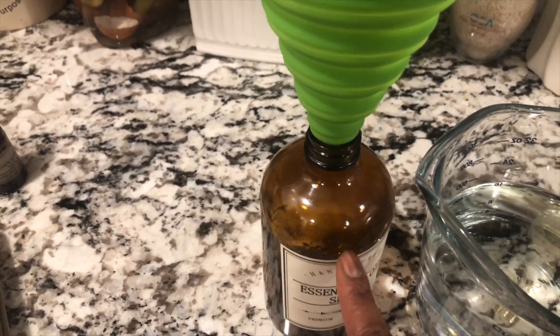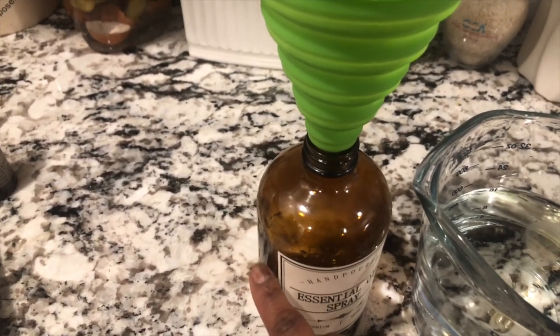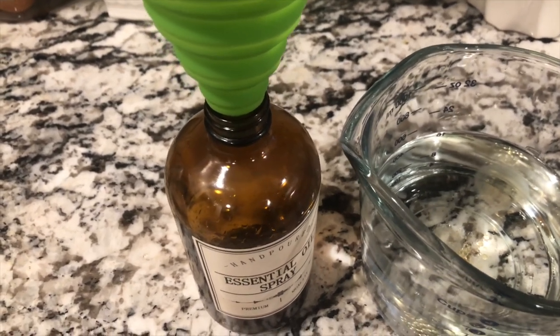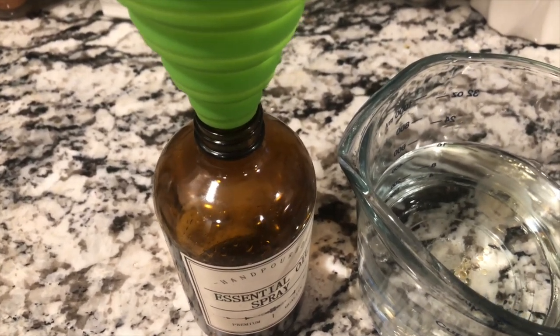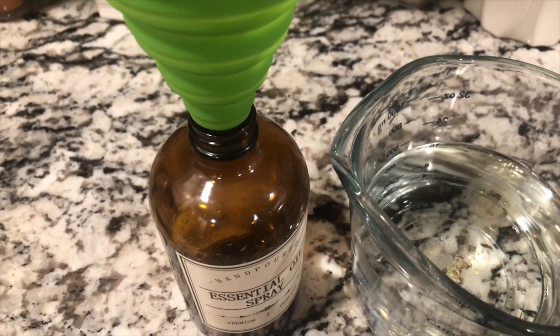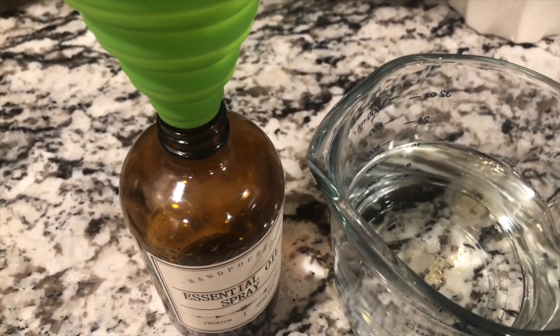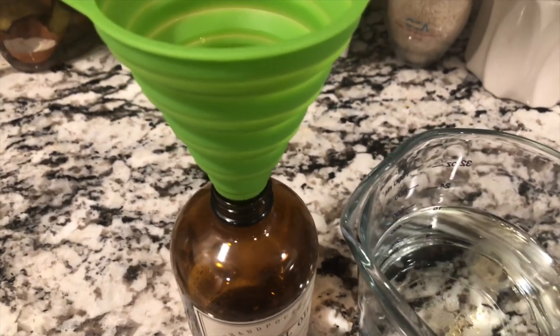Now take everything and funnel it into a jar. I love to use amber glass jars because when you're using clear jars, essential oils break down, especially if you leave it out in the light. If you don't have a glass jar, no worries — just repurpose something you already have. Just like that, you've made your own ant spray!